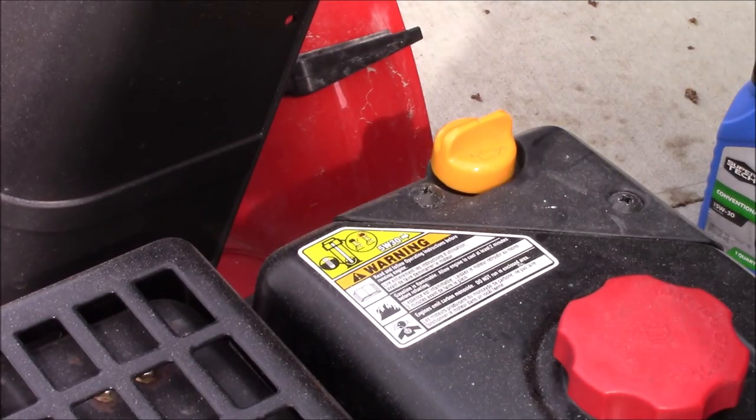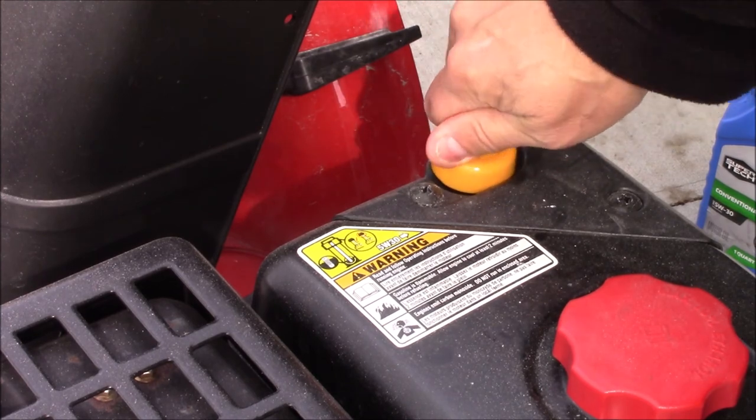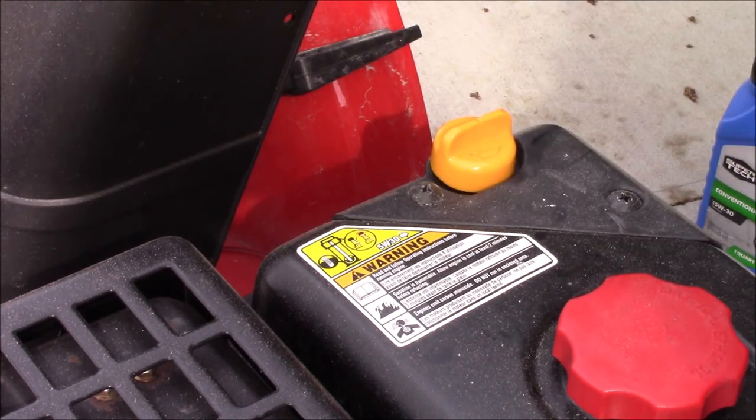We want it between the two holes, preferably towards the top hole. As you can see, we're right at the very top there. I'll replace the dipstick and make sure it's in there tight. We'll properly dispose of our oil and we're all done.